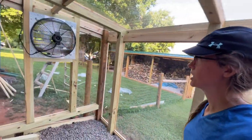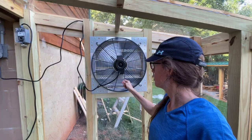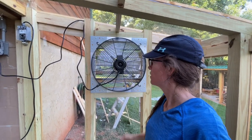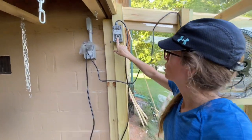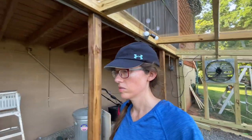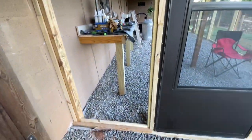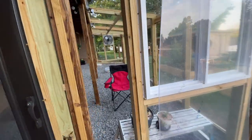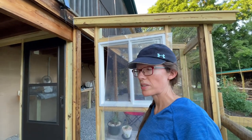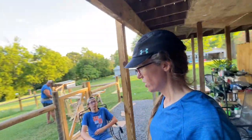We have the vent fan in and it's working. It's a pretty good airflow — it has high, medium, and low speeds. It's working good. It's got a thermostat — we can set the temperature for when we want the fan to come on. It feels good, it's already pulling air. We've got the last piece going in tonight, the big piece by the door. All we have left is this side right here and the trim. Every piece has fit — no discrepancies, it's all fit in perfectly. Which has been great.